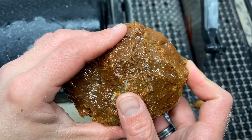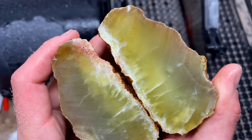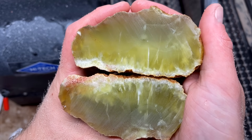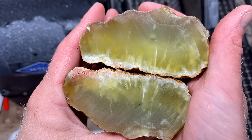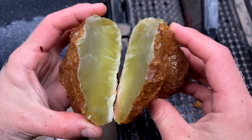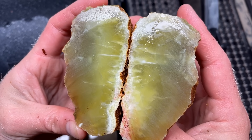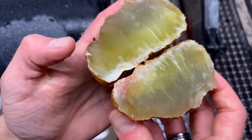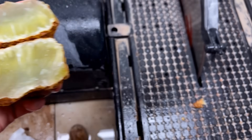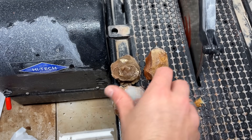This looks like the best prehnite I have ever cut open in my life. Oh my gosh — the camera doesn't even do this justice. You've got to be kidding me — insane! Part of me just wants to polish the faces on that and just have it as a display piece. Oh my goodness, so beautiful. I'm going to ponder what to do with this over some time. It's so green. Let's cut these last three agate creek agates and then we'll hit the big wave hill agate.